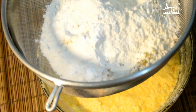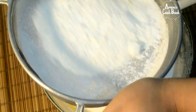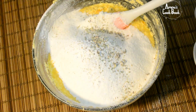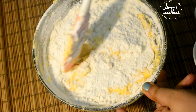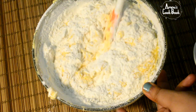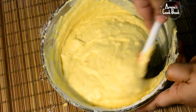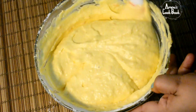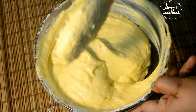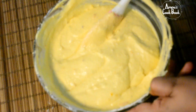Let's mix it properly. We will mix it into a smooth batter. Now the cake batter is ready.